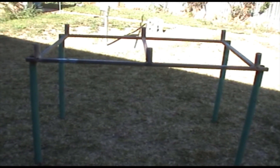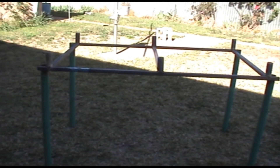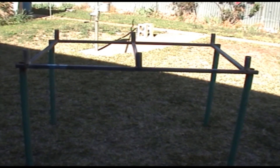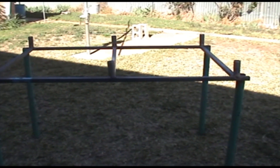I'll put measurements if anyone wants them. Put it down in the comments and I shall give you the measurements on how to make the frame up and get it done. Any comments or suggestions, you know where to put them — down in the comments.